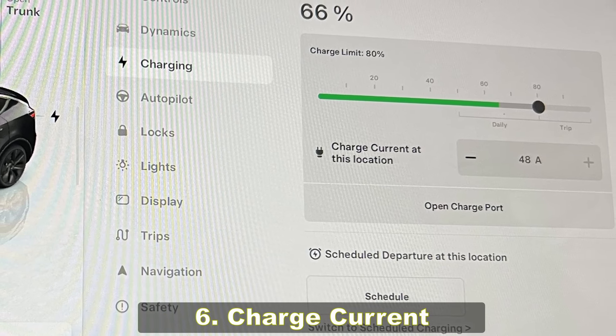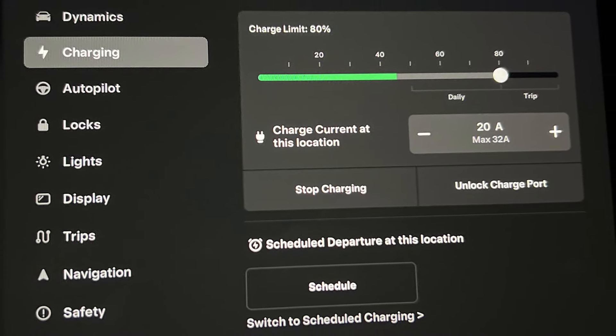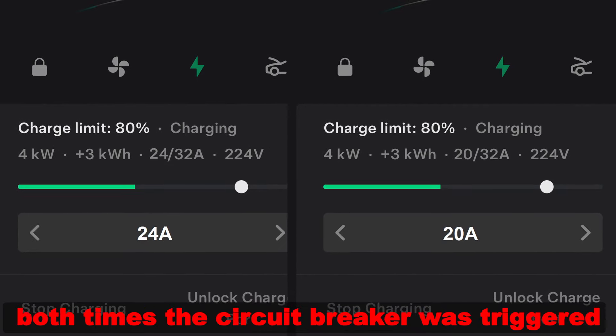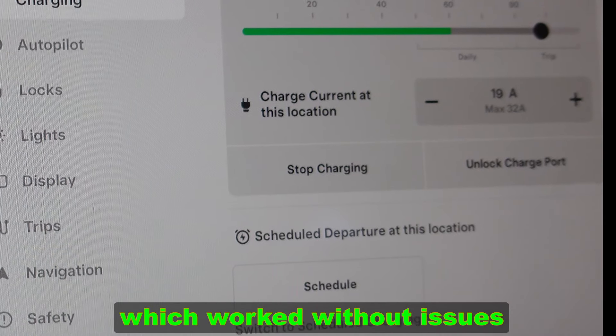Six: charge current. Depending on your power line capacity, setting the charge current is necessary. In my case, I tried 24 amps and 20 amps, but both times the circuit breaker was triggered. Eventually I set it to 19 amps, which worked without issues.